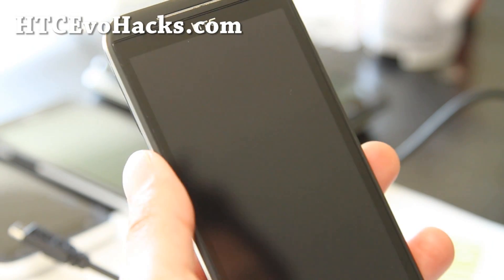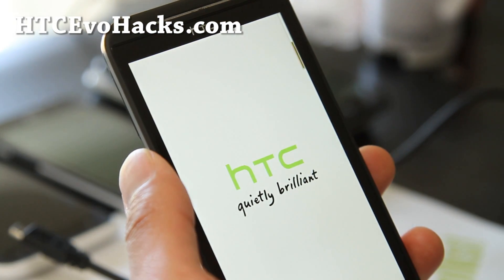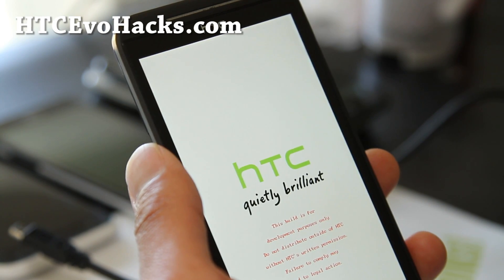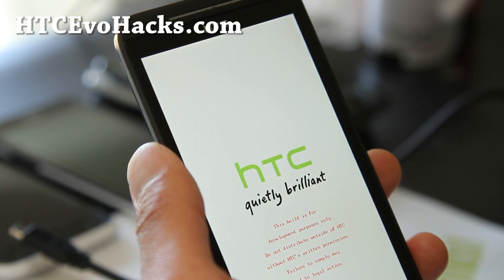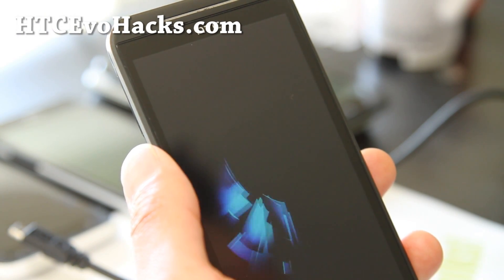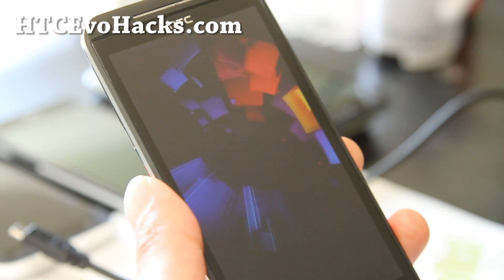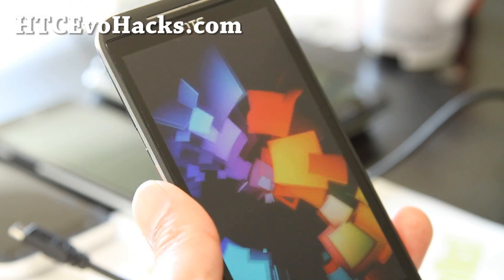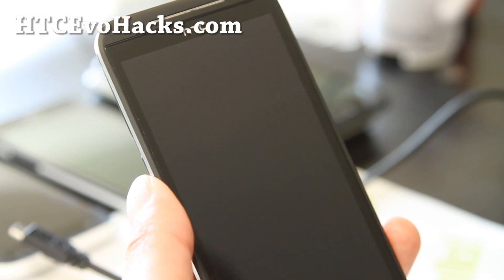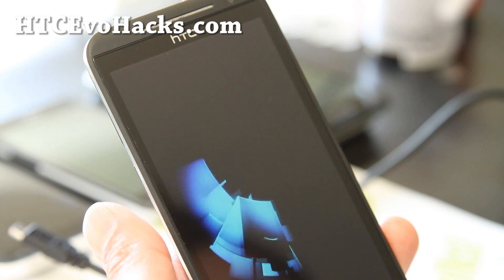And here we go — it should reboot in a second. The Evo 4G LTE takes a little bit longer than other phones to reboot. I'll leave the camera on so you can see it's booting into the new custom ROM. I've got the new boot animation for FreEvo. I think this ROM is actually senseless, so you'll get a lot of the senseless features. I'll also have a review of this ROM over at accvohacks.com.